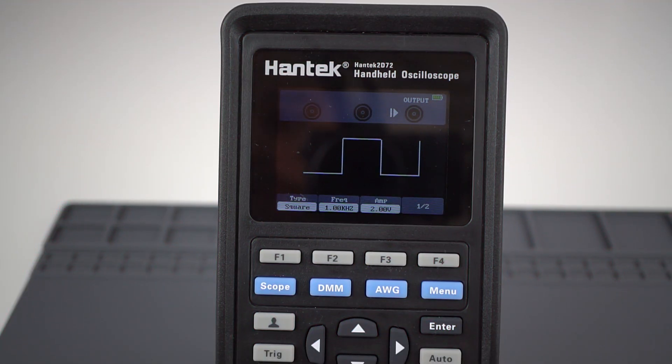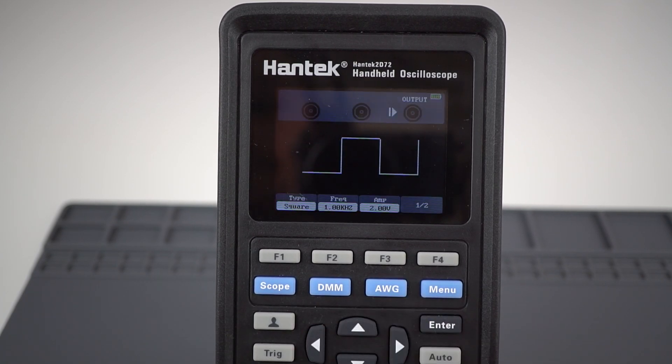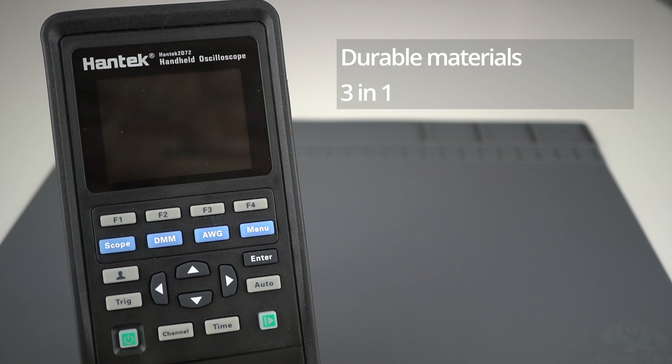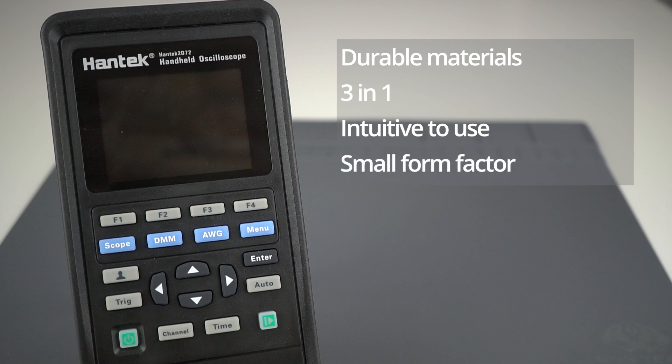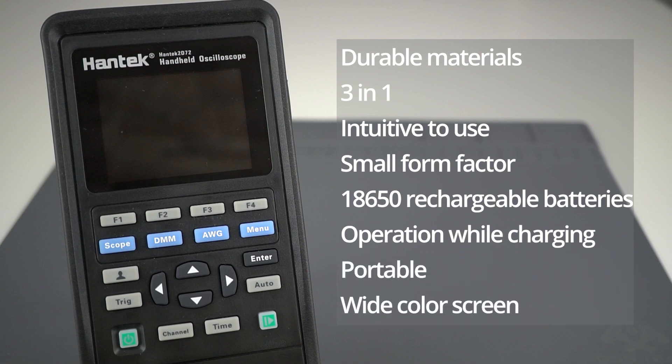Overall, we've had a pretty good experience with the Antec 3-in-1 measurement tool. We like the features, price point, and versatility. To wrap this video up with some pros and cons — starting with the pros: durable materials and high-quality build; having a multimeter, oscilloscope, and function generator on the same tool is great; it's easy to use; it doesn't occupy much space, so if you need to perform some work in the field or have a small workspace, this is great; it uses rechargeable batteries that are widely available; it can be in operation while charging; it's portable; and the screen is wide with colors that make it easy to visualize readings and waveforms.